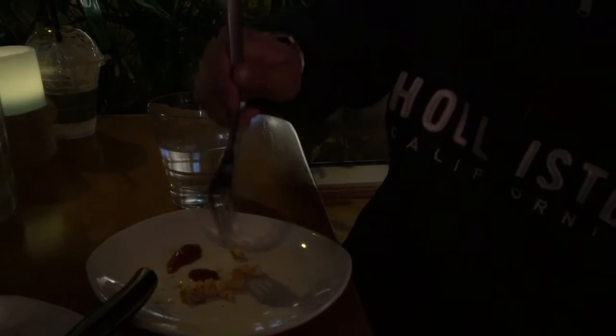Now you're going to get your fork and get one little fry, then put it in some ketchup, and then you're going to eat it. That's like a fry with ketchup. Then after that you're going to put it in some water. Then you repeat until you're done.